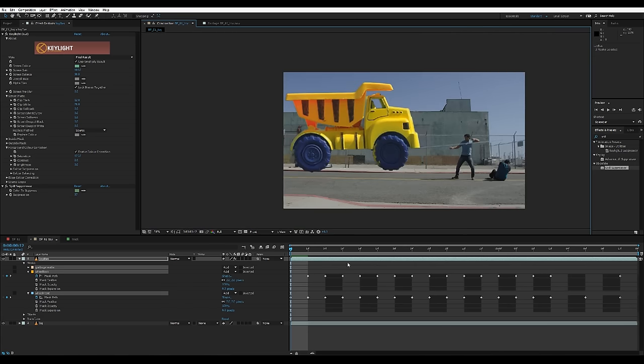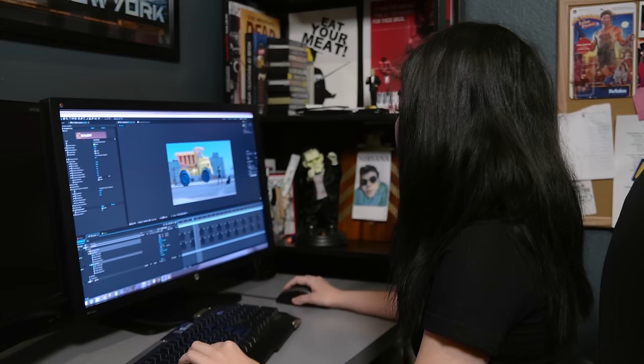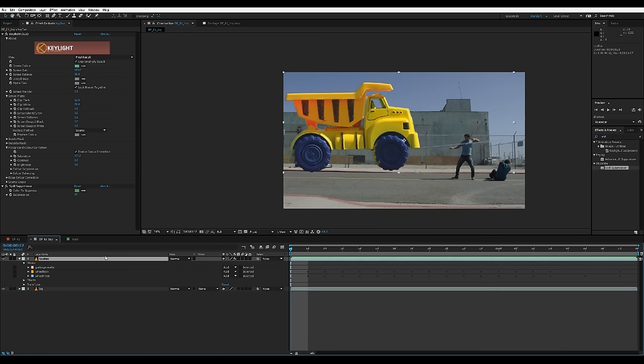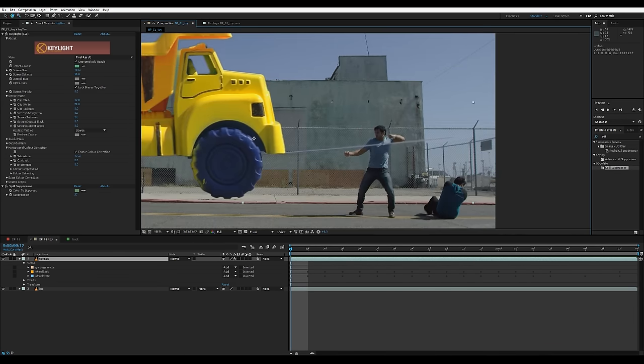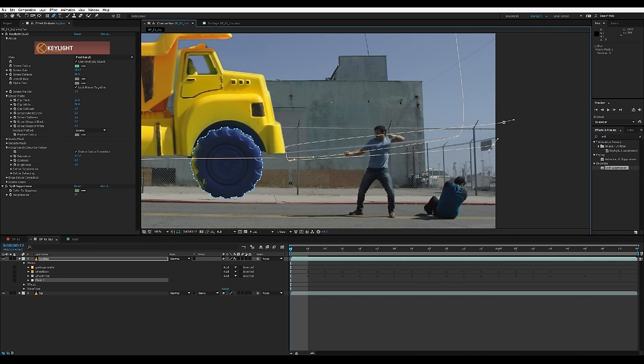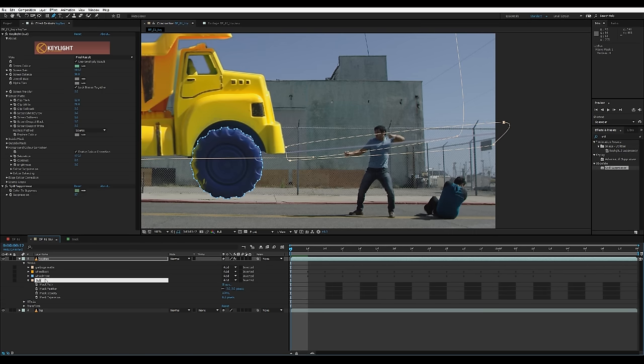This is what we have right now. One of the things I'm seeing is the string that was used to pull the truck. When we were rotoscoping with masks before, we set all three masks to add — but we can also do a subtraction mask. On the same layer I'm gonna zoom in, select my pen tool, and draw a shape big enough to cover the string. I'm gonna name this mask 'subtract' so I know this one will be set to subtract, but for now I'll set it to add so I can see where the string is.